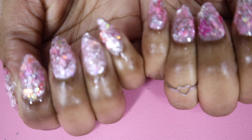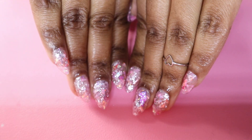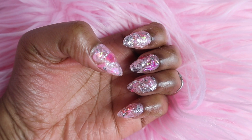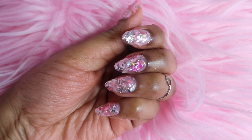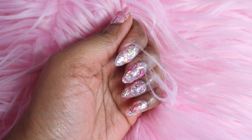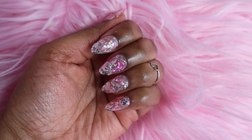This is honestly one of my favorite sets. I just love the almond shape with the glitter flakes — it looks so good. I think I want to do this again actually. That's all for today's video, I hope you guys enjoyed it, and I will catch you guys next time, bye!